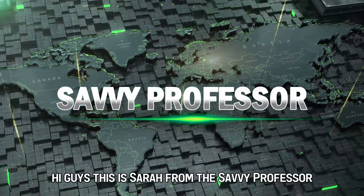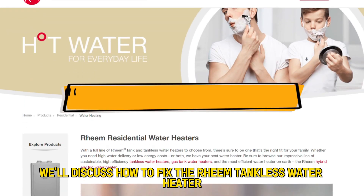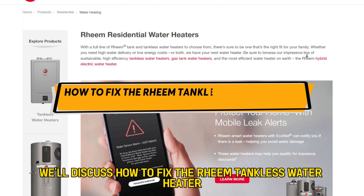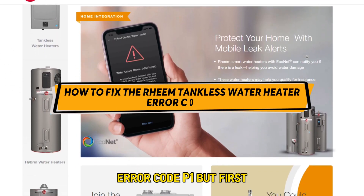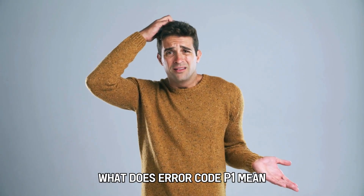Hi guys, this is Sarah from The Savvy Professor, and in today's video we'll discuss how to fix the Rheem tankless water heater air code P1. But first, what does air code P1 mean?